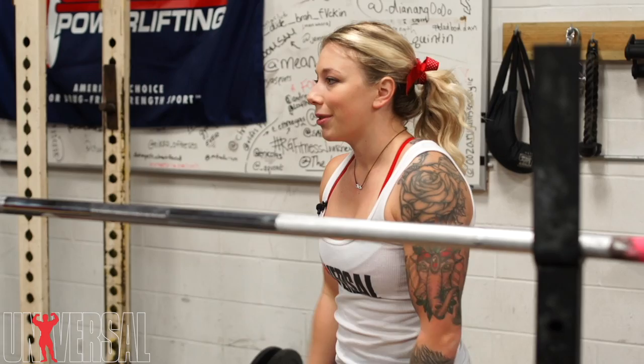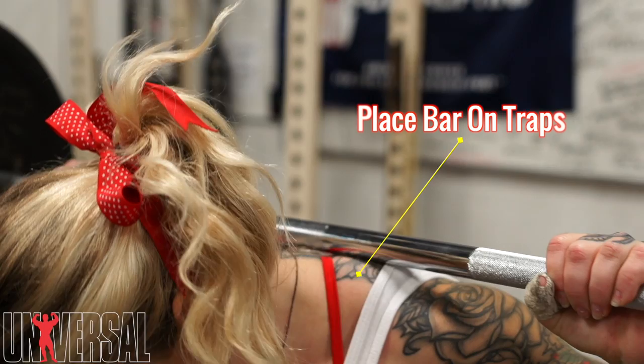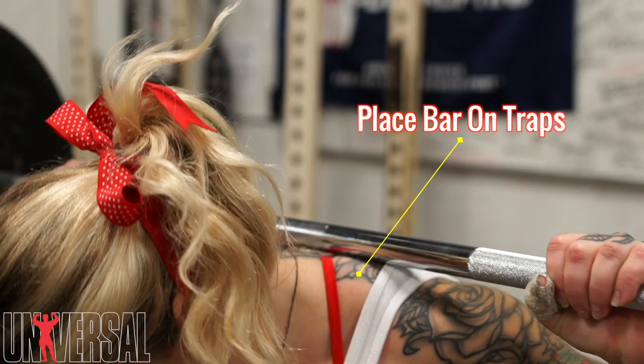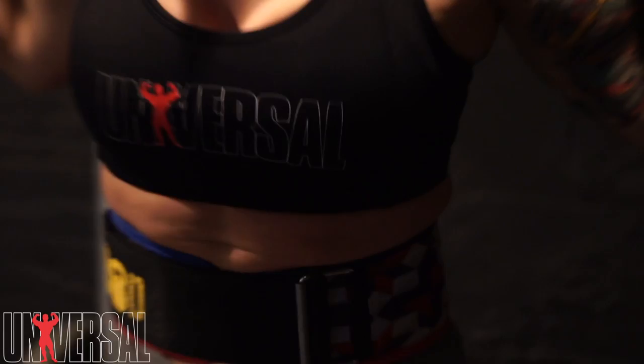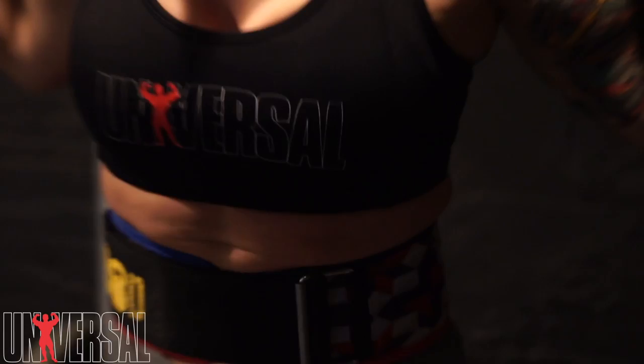I'm setting up with the bar set right on the meaty part of my traps for the high bar back squat, and my grip is a full, tight grip. Before I start the squat, you'll see me breathe into my stomach and make sure my abs are engaged. If I were wearing a belt — I usually wear a belt when I squat heavy — the abs are pushing into that belt, so you've got a lot of core stability going on.